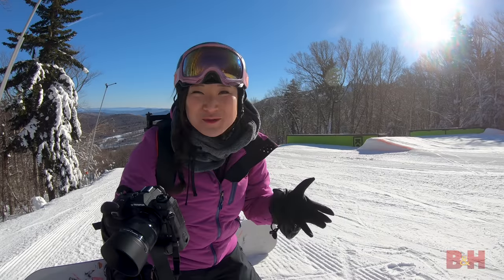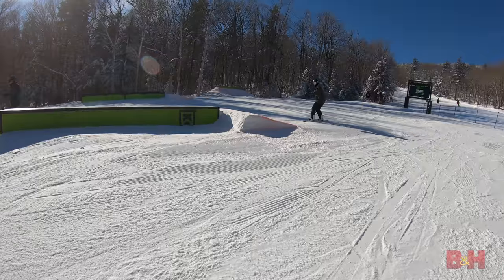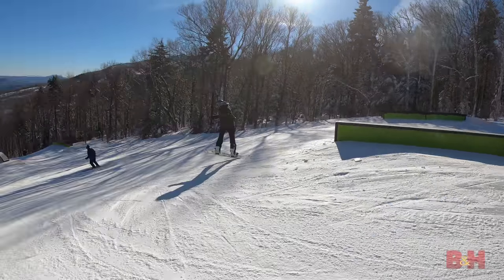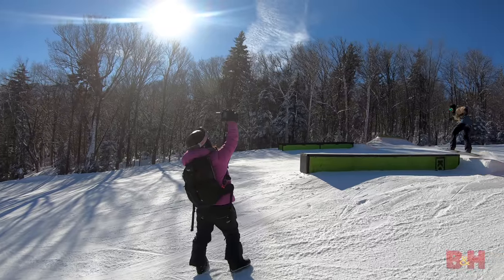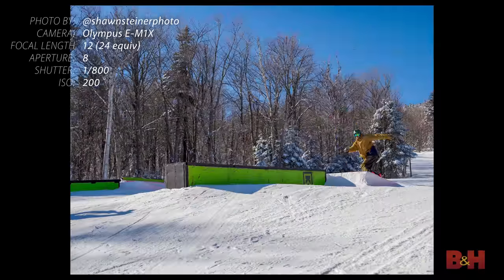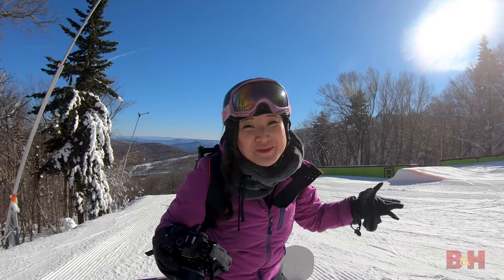We just stopped here at the terrain park. I want to show you pro capture mode, which is a great way to make sure you never miss a shot. Here's how it works: you press the shutter down halfway and it's constantly buffering. When you finally fully press the shutter, it saves the last 35 frames as well as all the images you take. So you never miss a shot.